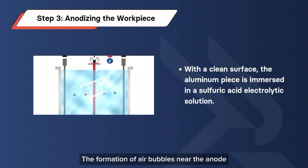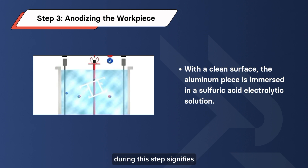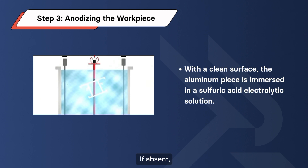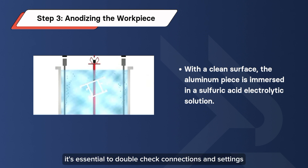The formation of air bubbles near the anode during this step signifies the successful formation of the oxide layer. If absent, it's essential to double-check connections and settings.